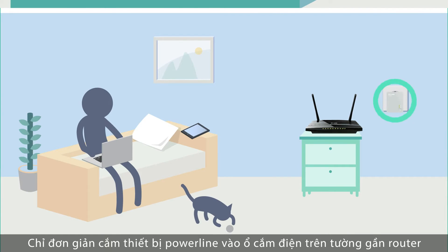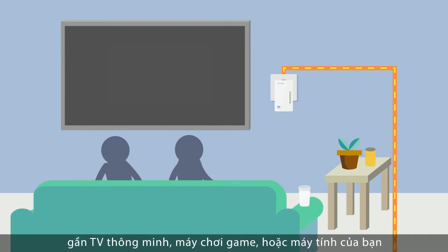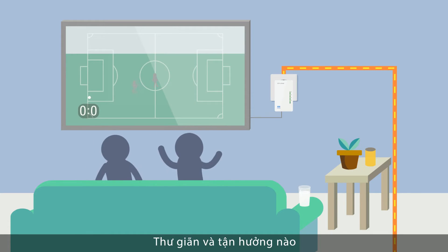Simply plug one Powerline adapter into the wall socket near your router and connect it to the router via an ethernet cable. Plug another Powerline adapter into a socket near your smart TV, games console or PC and connect using the ethernet cable or wireless. That's it. Sit back and enjoy the HD streaming and gaming.